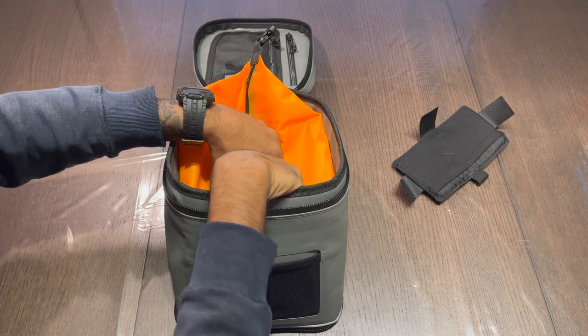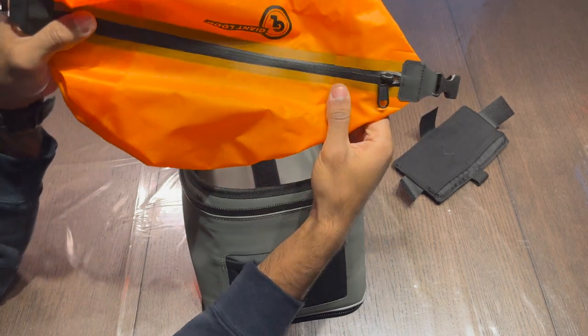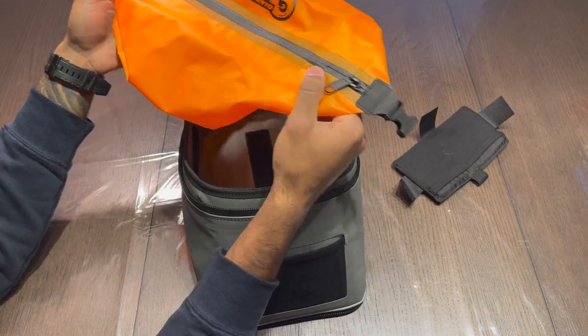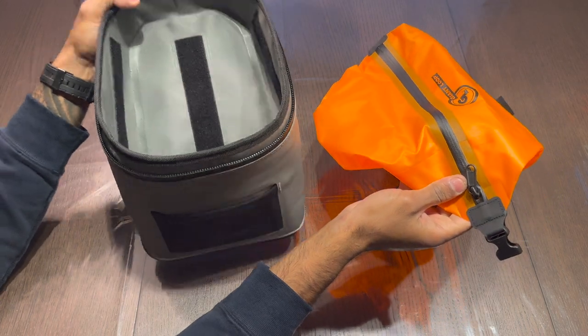The dry bag is good if you have something extra sensitive that really can't get wet — you can throw it in there for an extra layer of protection. Or conversely, if you have something gross like a used pair of underwear, you can throw that in to keep the rest of your tank bag clean.